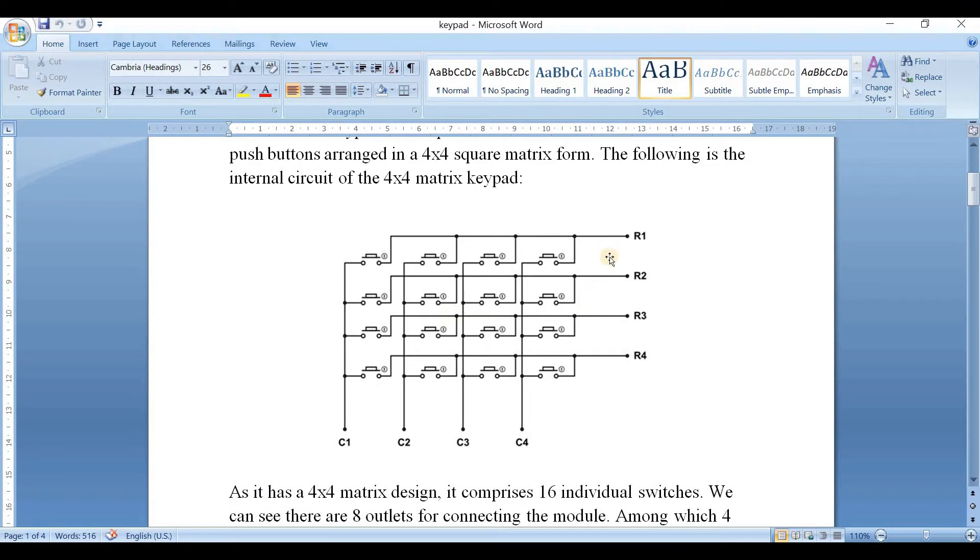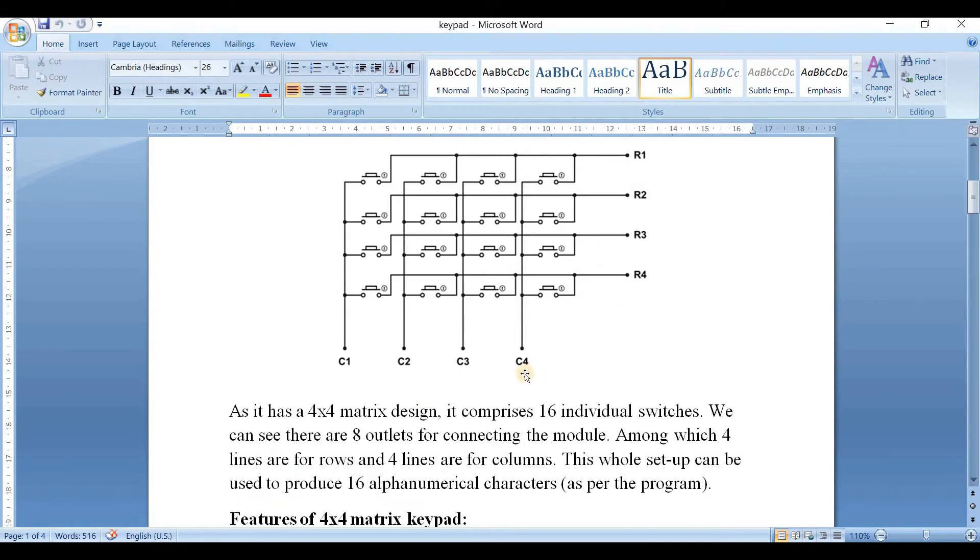As you can see, it consists of 4 rows and 4 columns. As it is a 4x4 matrix design, it comprises 16 switches. We can see there are 8 outlets for the connecting module, among which 4 lines are rows and 4 lines are columns. The whole setup can be used to produce 16 alphanumeric characters.